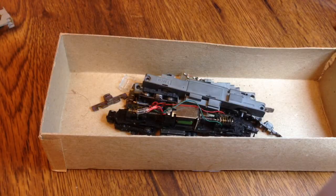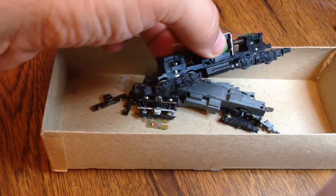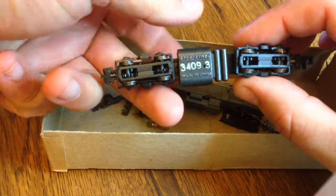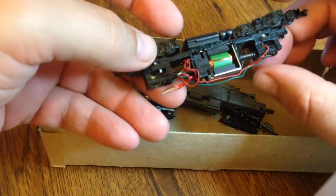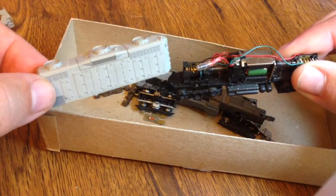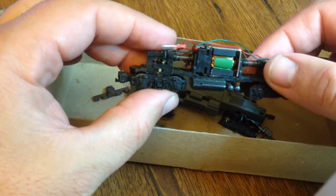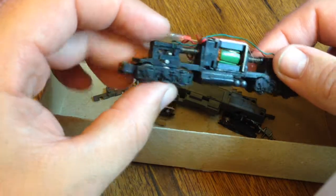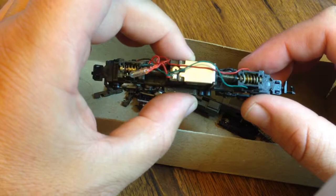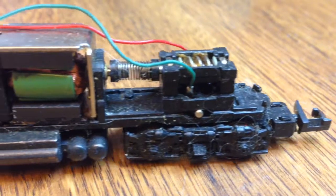There's not much left in the box except for this little guy — this is a LifeLike GP9 chassis. There are lots of them for sale, they're not very expensive. There are a couple of parts from the shell, but it's full of dog hair, cat hair — I can't really tell — so it's going to need a lot of cleaning.